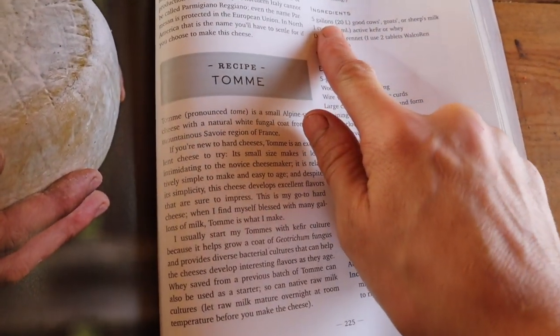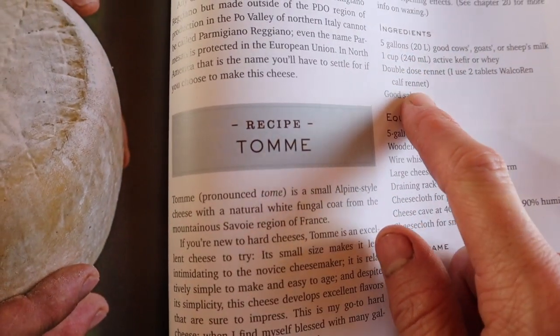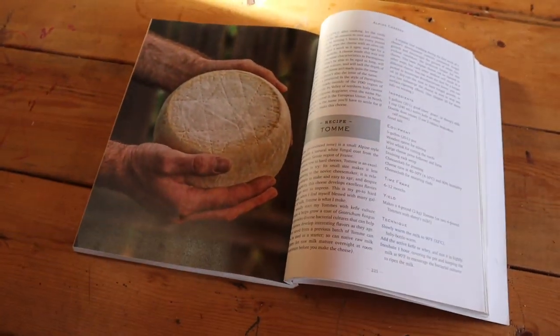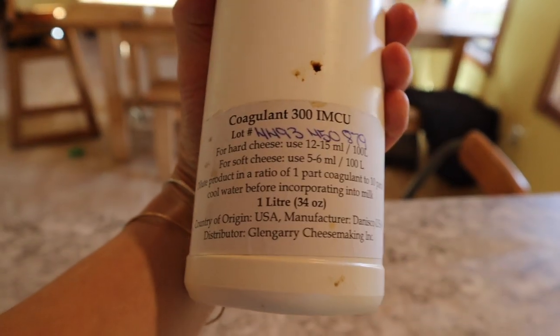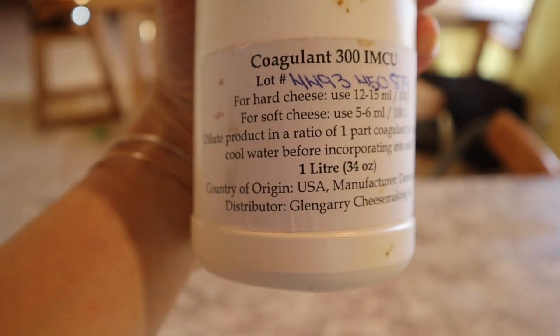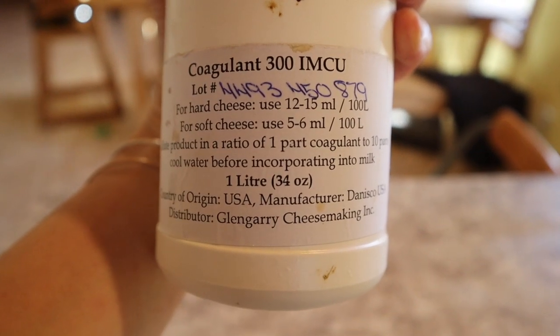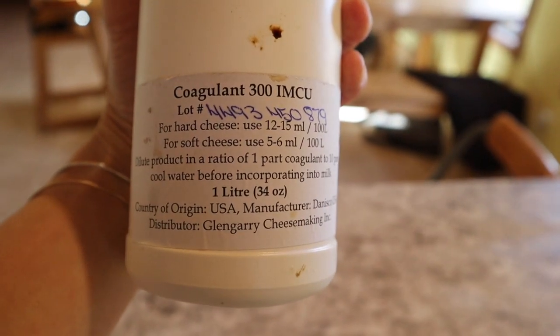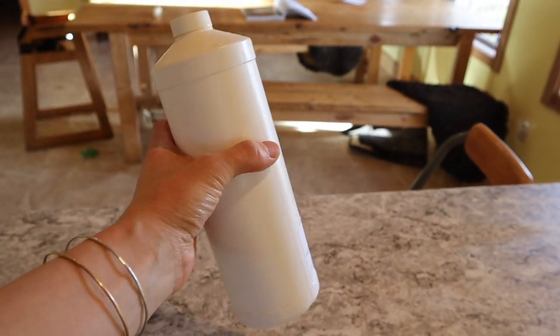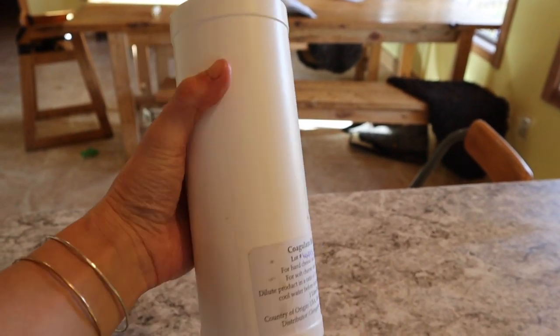This is a five-gallon recipe but I'm actually using a four-gallon recipe. It calls for a double dose of rennet and it's been sitting for an hour now, so rennet is what we're gonna add. On my rennet it says the rate in which you use it, so I just do a bit of math and do a double dose on this. I buy it by the liter because I use a lot and share it with my sister.